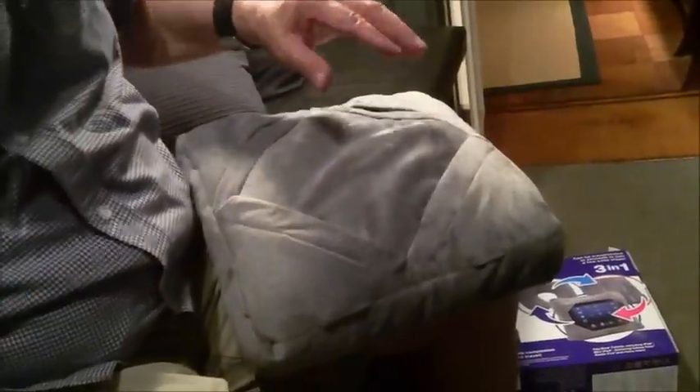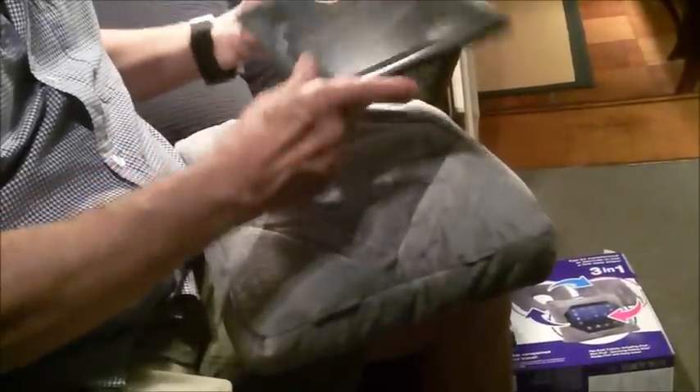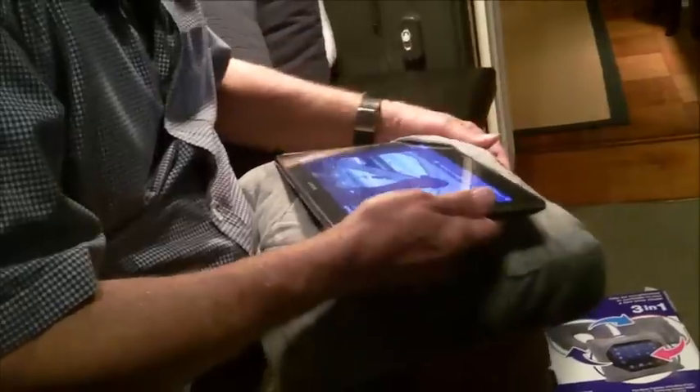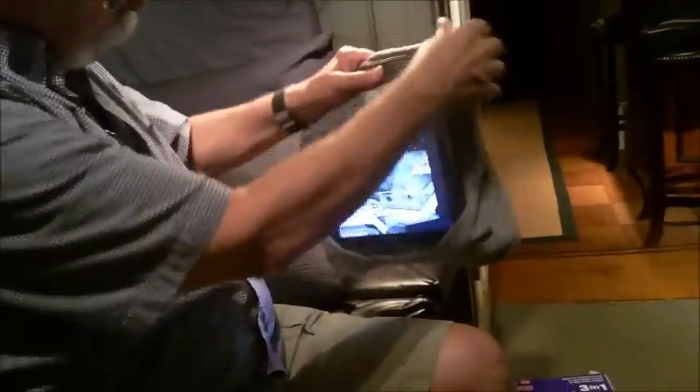All right, so I got the picture. Your iPad — or in this case the 10.1-inch Galaxy Note — let's turn that on and put some video on it. It goes into the corners — that corner, that corner, and there. I thought it might cover the speakers, but it kind of works.